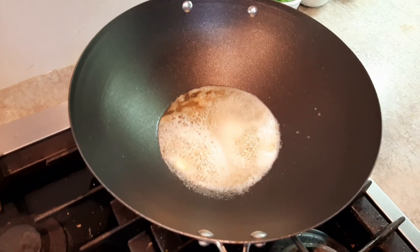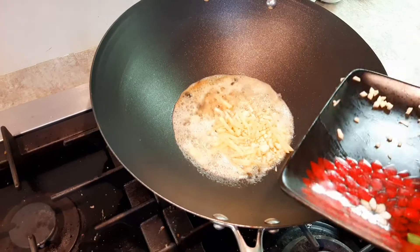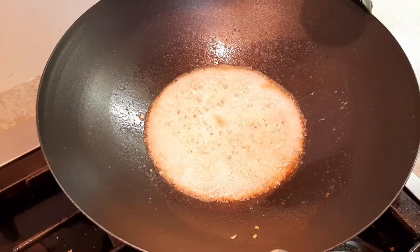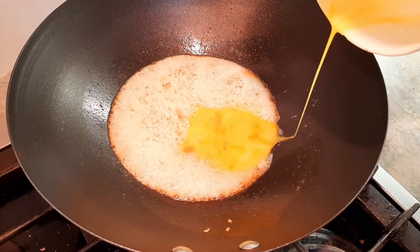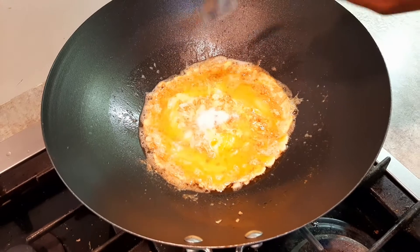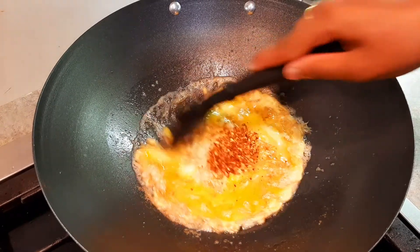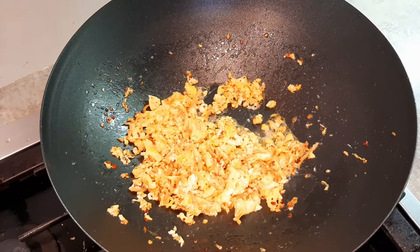Time to add ginger and garlic. The ginger garlic aroma smells good. Let's add the three eggs. Salt, one tablespoon chili flake, and mix it well. The egg is cooked well, now it's time to add the vegetables.